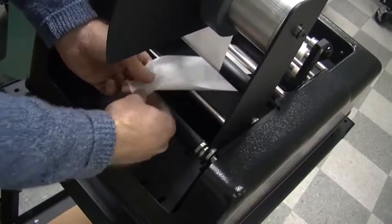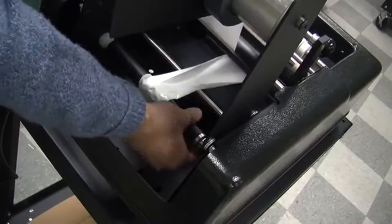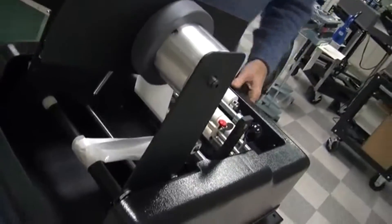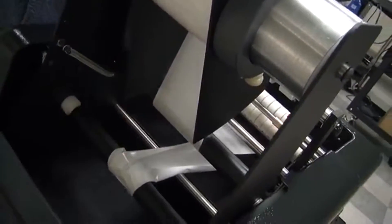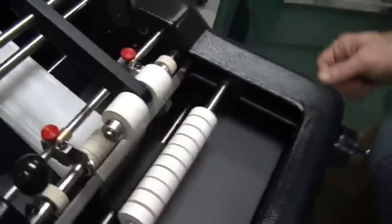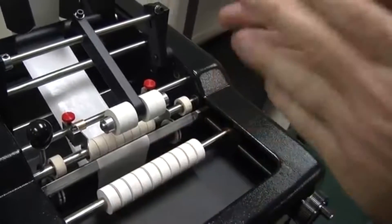It goes in one way — just turn it. There's a little slit. There's a little bit of a wrinkle there; it doesn't matter, it will even itself out. Then you want to reattach the brake arm spring. What the brake arm spring does is it prevents more than one label going onto the container, so it's very important to get that reattached.